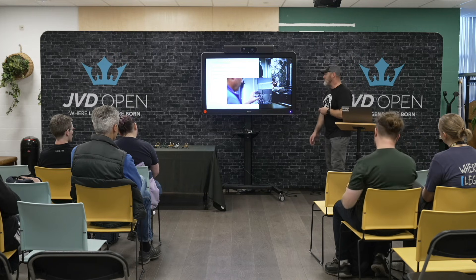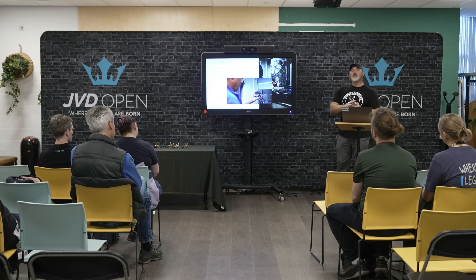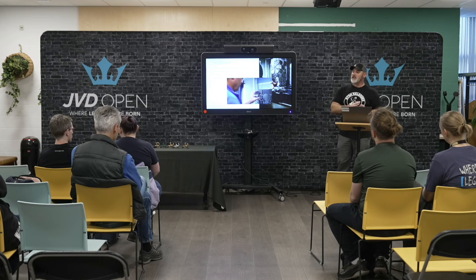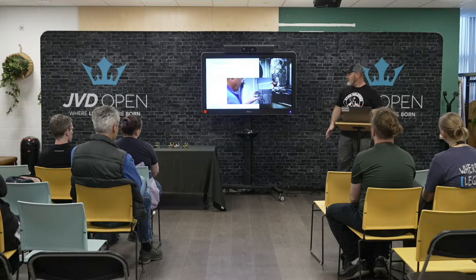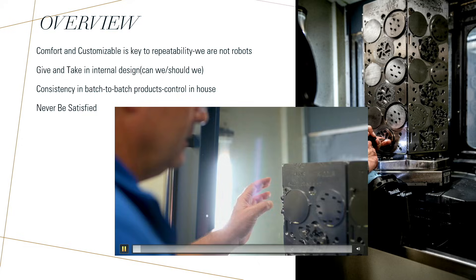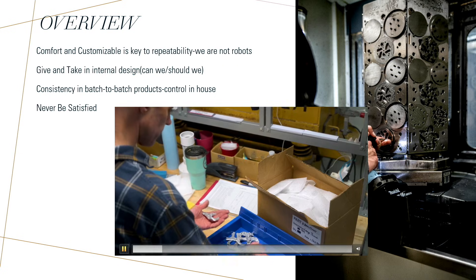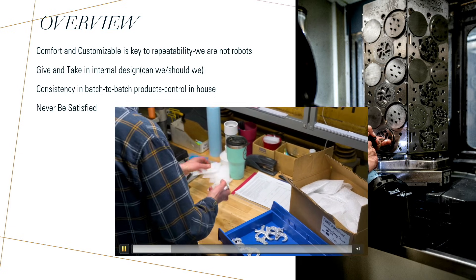One of the phrases we've been using — a hashtag on Instagram — is 'perfected here.' I'll let Eric go over this from another video we did with him. When we talked about the 'perfected here' moniker...